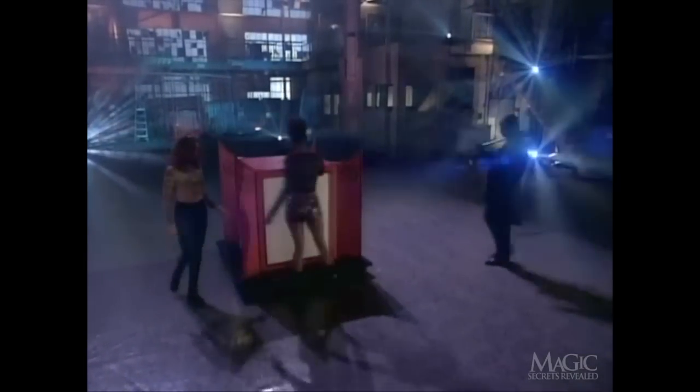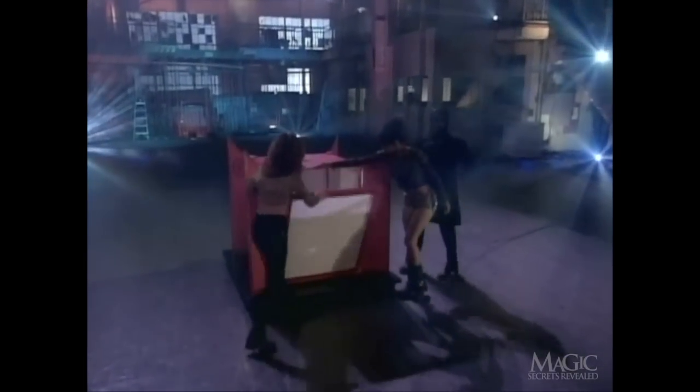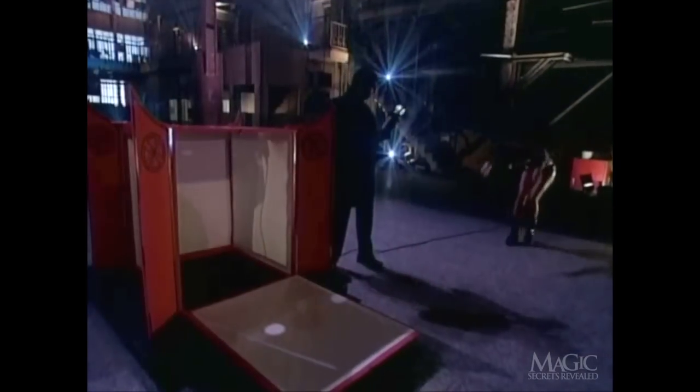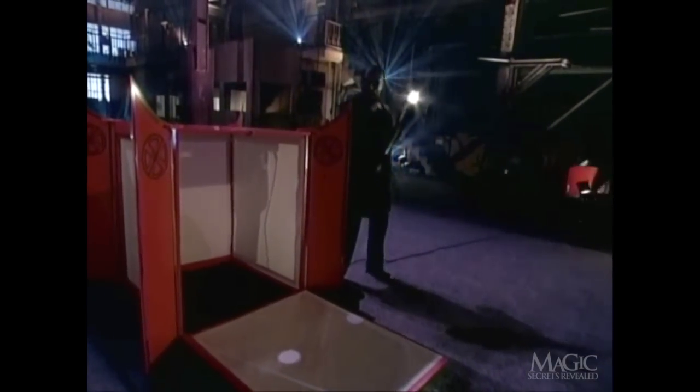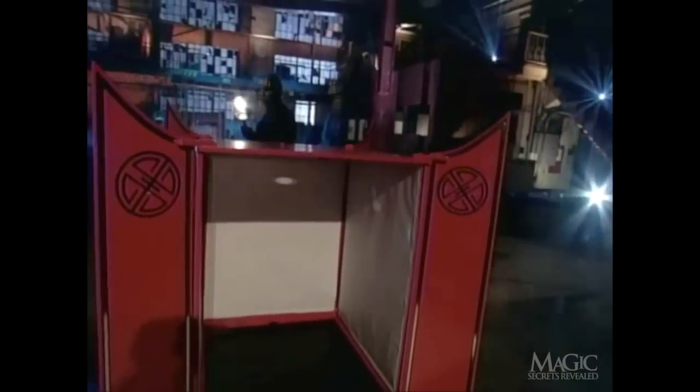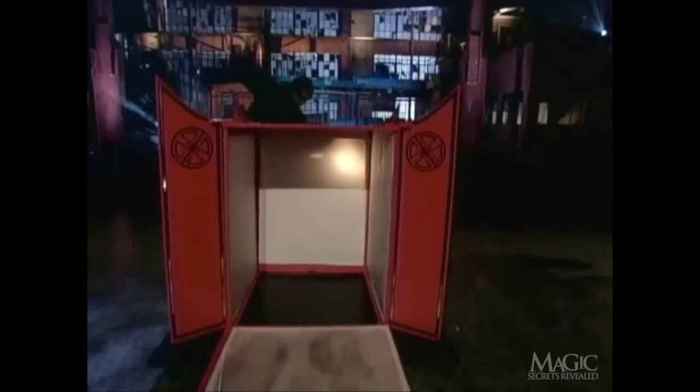Now our magician brings out a light. This is an important part of the trick, because the illusion is all about light and shadows. If something were concealed within a secret compartment of the Lantern, you'd be able to see its shadow.